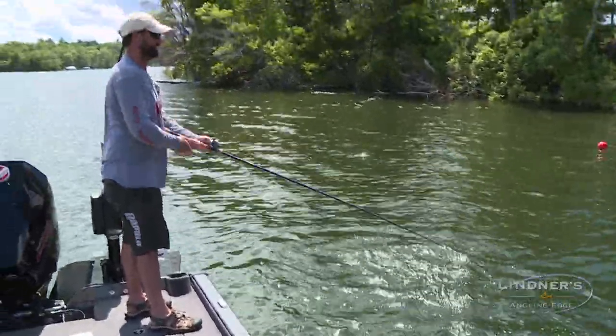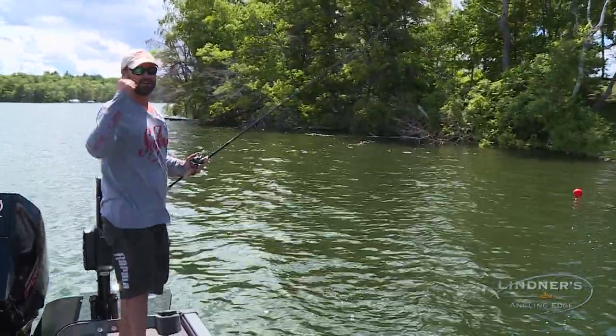Whoa, perfect — I'll take that all day long. That was just the perfect clunk.